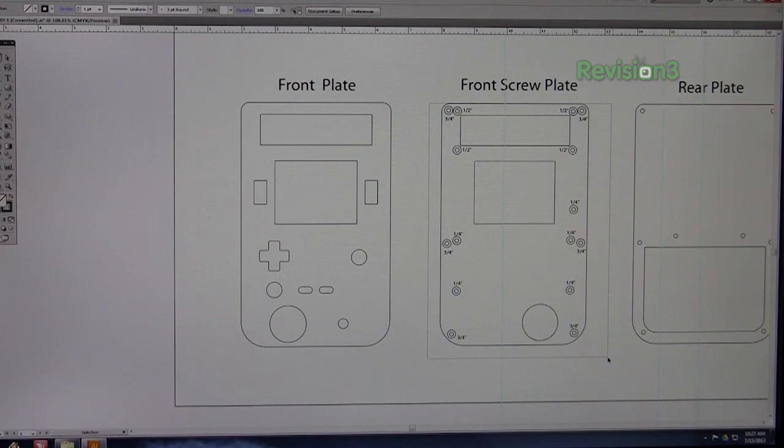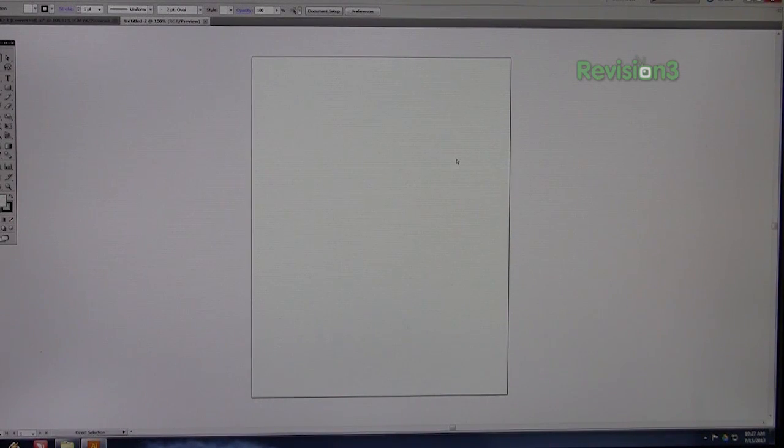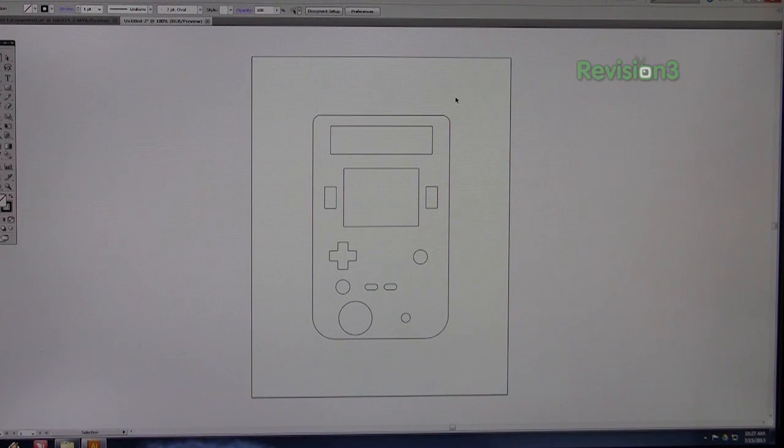There's also an inner template which shows you where to put the screw mounts. Basically, if you select something, copy it, then make a new document the size of a letter-size page — eight and a half by eleven — and paste your object inside it. As long as it fits within the page, the printer will print it out at actual full scale, so you can use it as a reference template to make case parts.